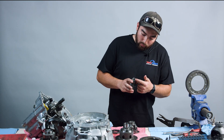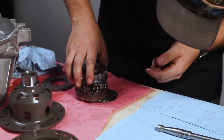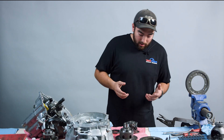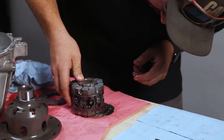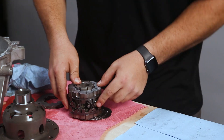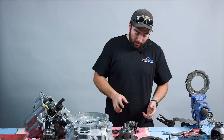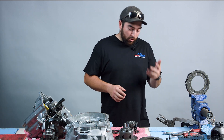We also have these ramp angles on here. We can adjust what we have for a ramp, and we can set this diff up in different ways. A lot of these differentials you can have set up in either a one-way, one-and-a-half way, or two-way, and I'll talk about the difference between all of those.